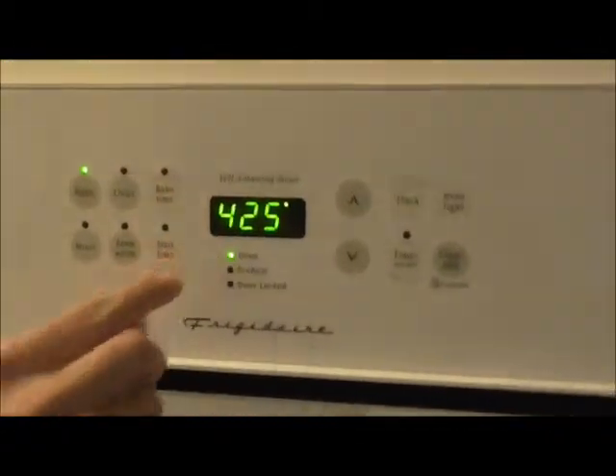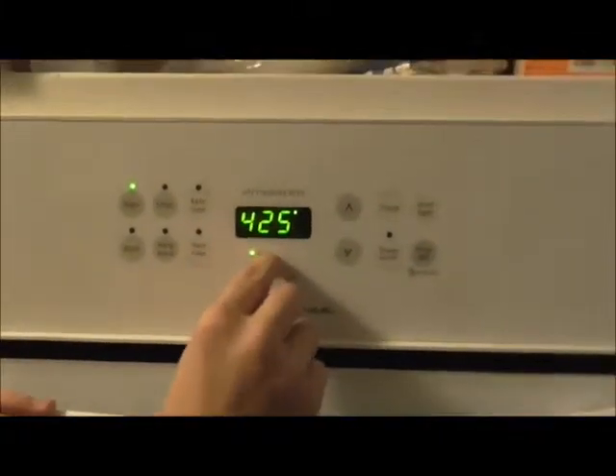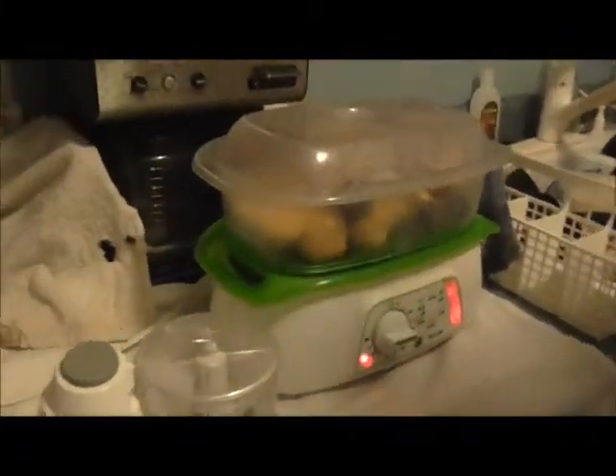Okay, welcome back. First thing you want to do is preheat your oven to 425. I've got my potatoes in the steamer here already started. And as I mentioned, if you don't have a steamer, you have other ways of doing that.